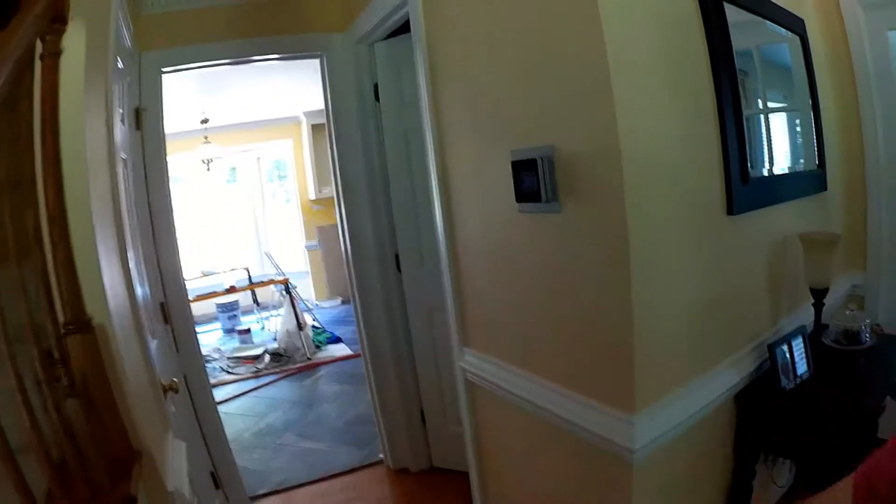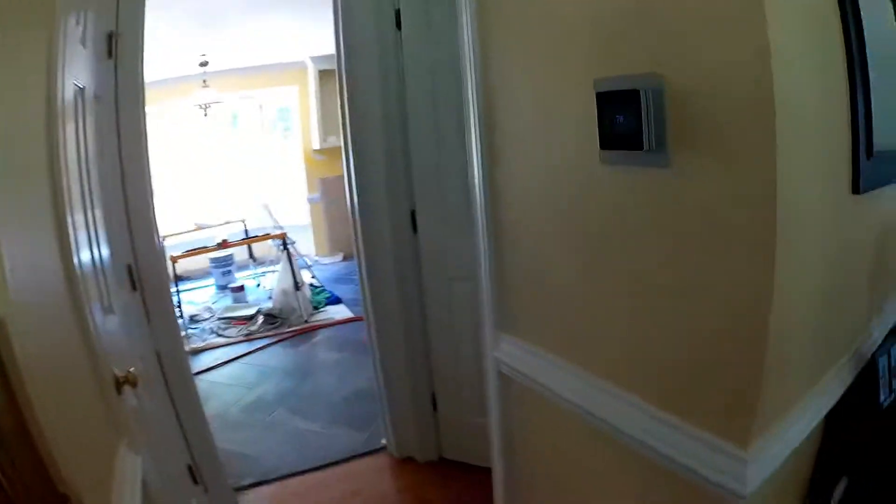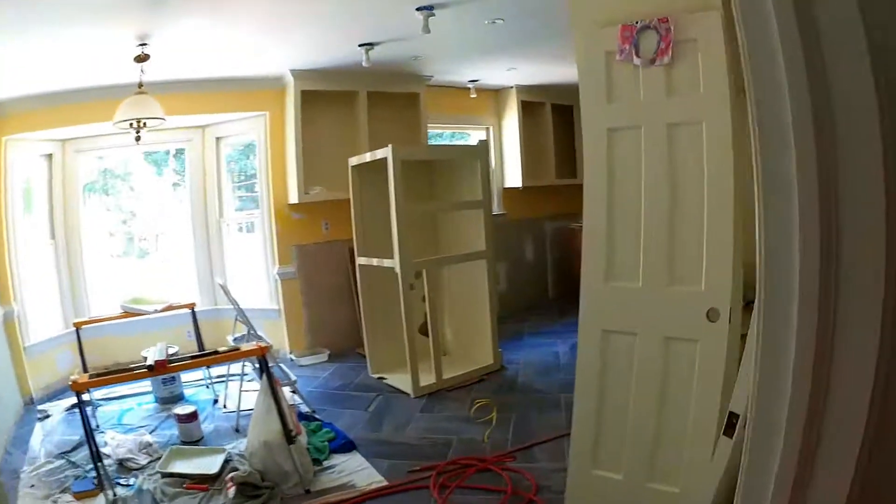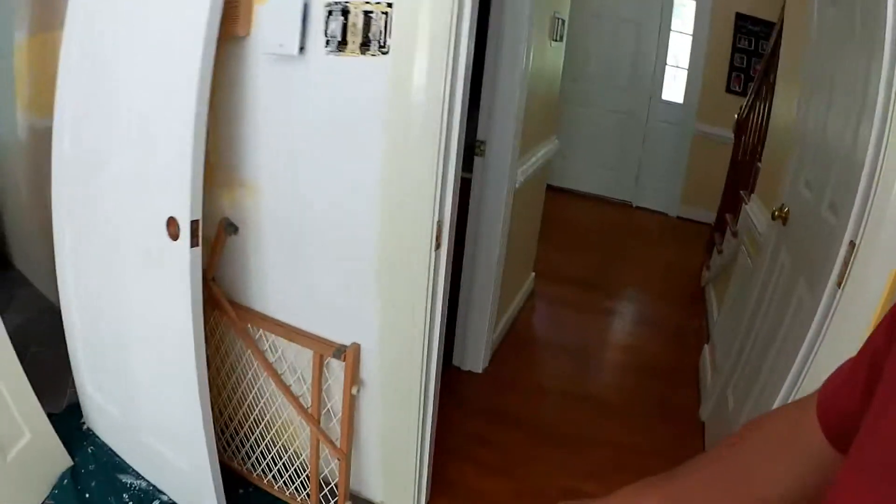We actually just finally got through cleaning the foyer and mopping it up, because there was a lot of concrete dust from the mortar. Just kind of straightening that up — I still need to put the transition strip in there. But for right now, this is what we've been living in for the last couple of months.